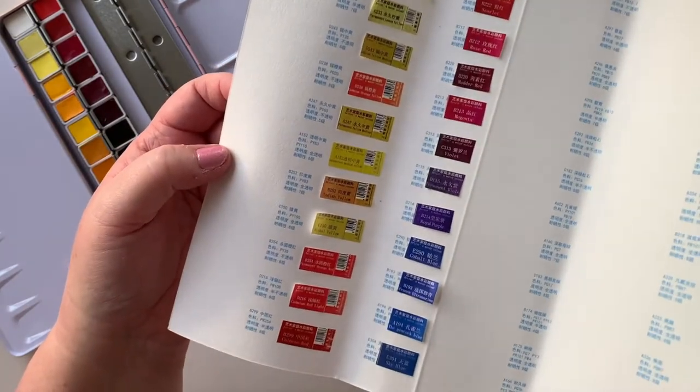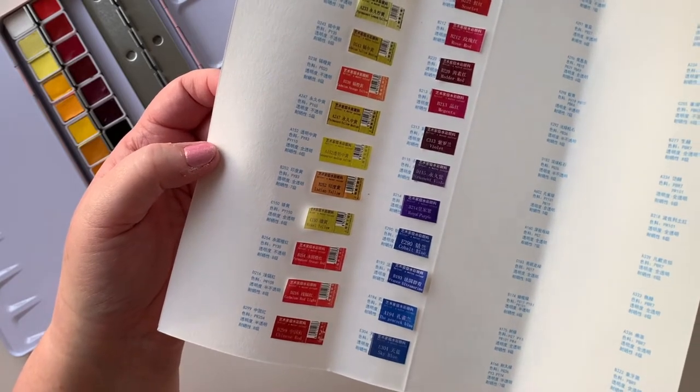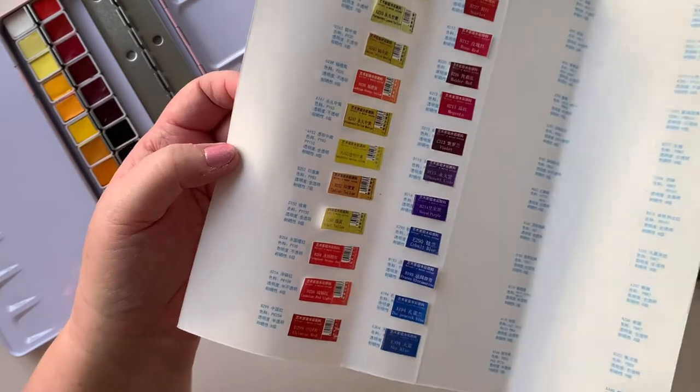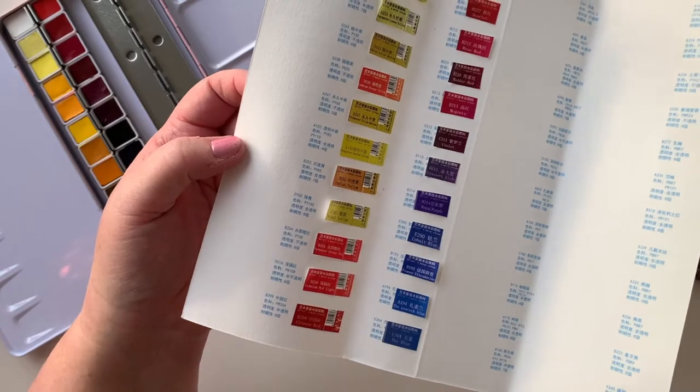I think I'll decide tonight while I'm watching TV. I'll probably swatch tomorrow because the sun's setting right now and I think I'm going to lose some light soon, so I don't think I'll get to swatching tonight - I'll do that in the morning.